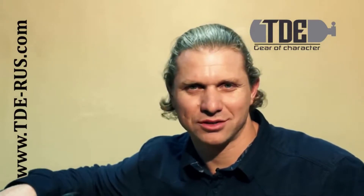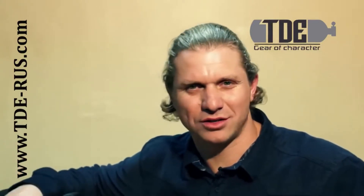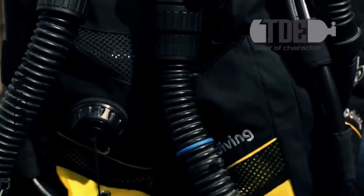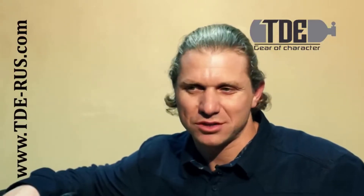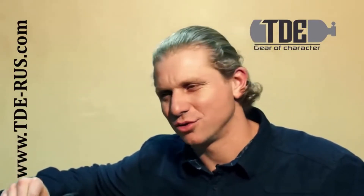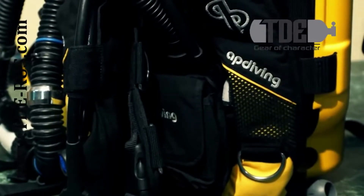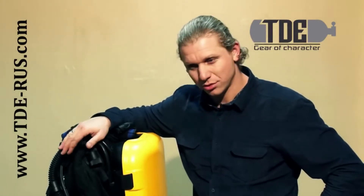Diving in closed cycle requires the ability to control the rebreather and understanding the processes in the device and in the environment. There are a lot of rebreathers in the world – Megalodon, Poseidon, Reva. For myself, I chose the company AP Diving – Inspiration and Evolution rebreathers. These are devices that can be modernized. You can adapt them to your dives and your tasks, for deep diving, cave diving, or recreational diving.